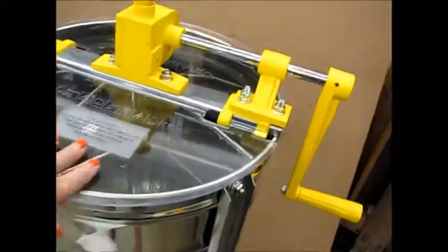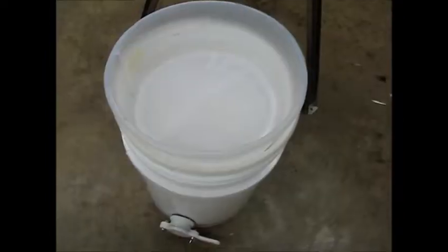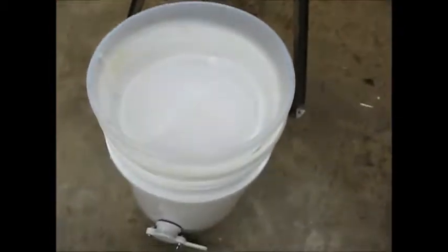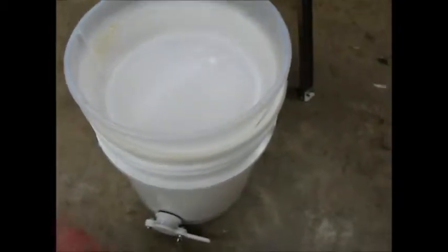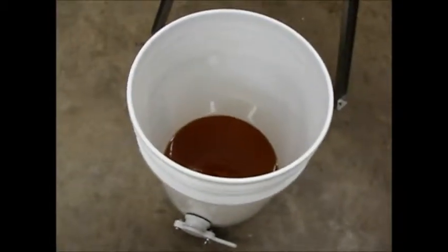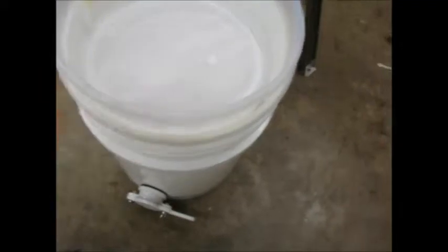It's going to go in there, come out the bottom, and go into this bucket. From there you can see there's some honey in there, and we put these two filters just to strain out the little pieces of wax.